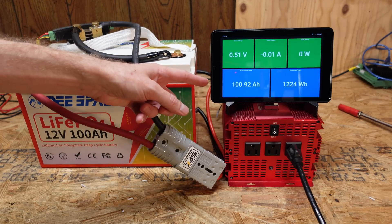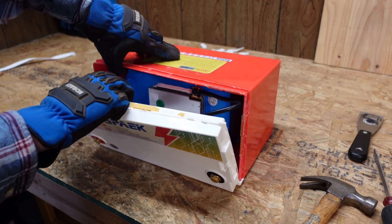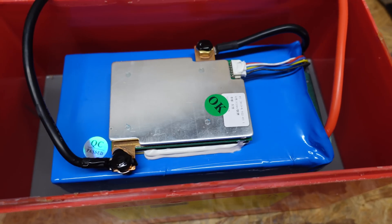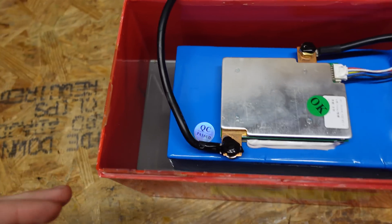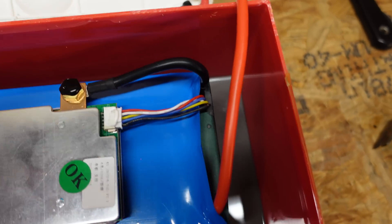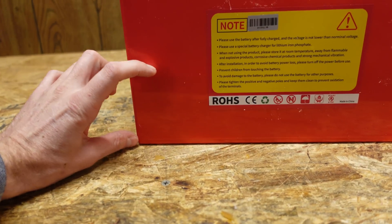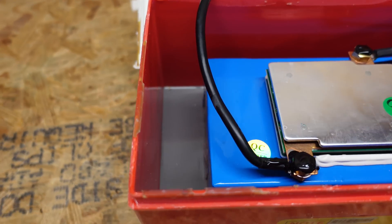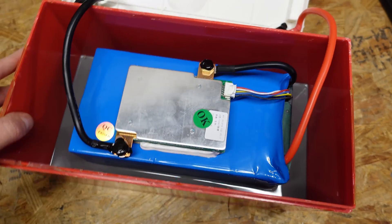Our discharge test concluded at 100.9 amp hours. Opening it up, the cell pack is a lot smaller than I was expecting — look how tiny it is. It's seated in rubber material the whole way around, and that's quite a bit — a good three or four inches up the case. So this is actually seated in here very, very nicely.